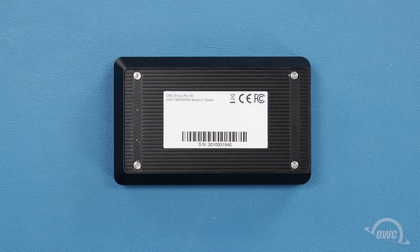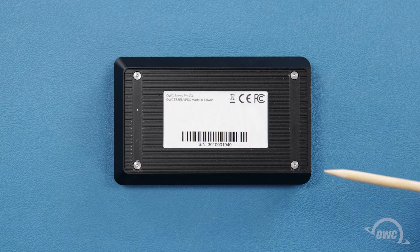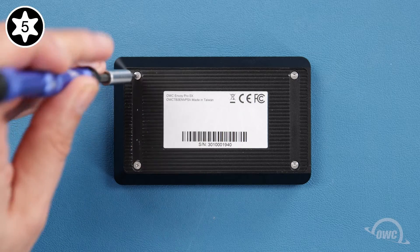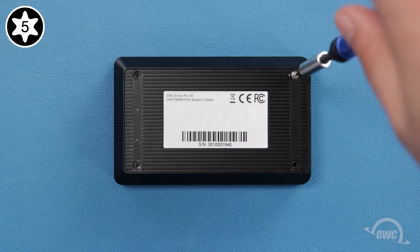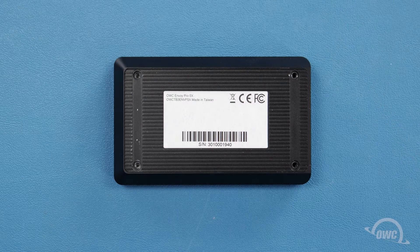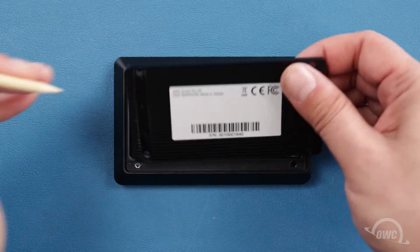The first step is to flip the enclosure over and remove these four Torx T5 screws. This will allow you to remove the bottom cover and access the inside of the enclosure.